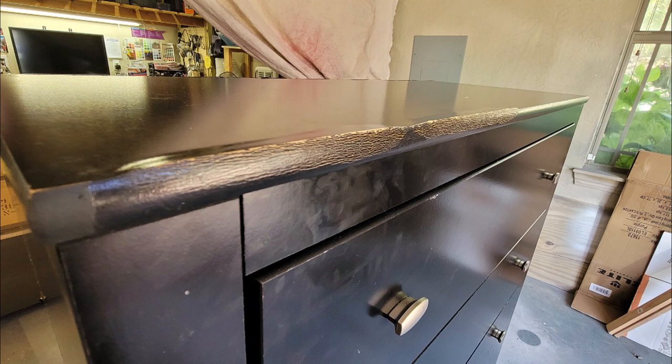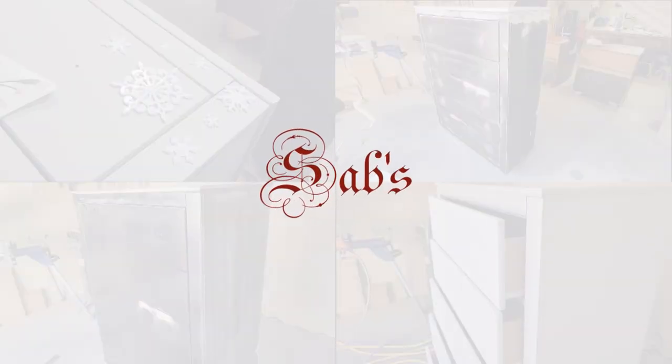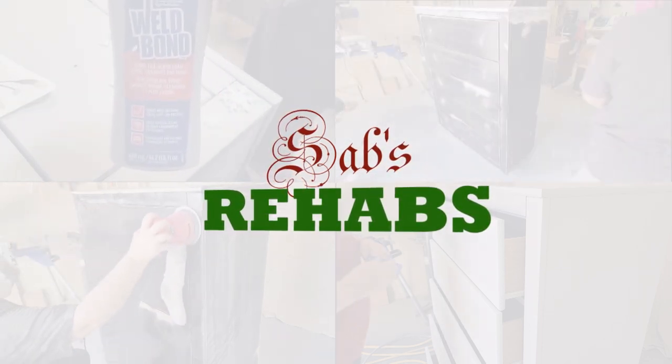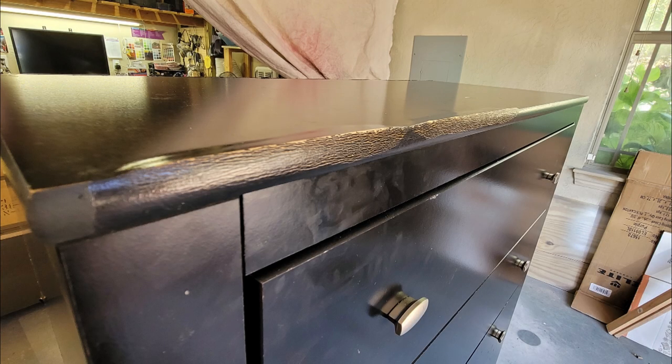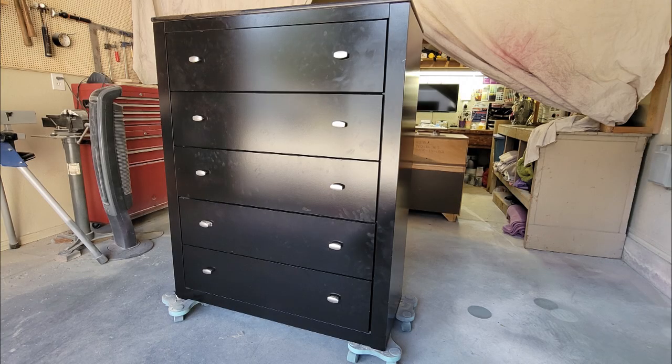In today's video, we will cover fixing water damage and give this piece a winter-inspired makeover. Welcome back to the channel. This is an MDF piece of furniture I found off Facebook Marketplace. You can see it has some pretty significant water damage that needs to be repaired. I typically don't buy MDF pieces, but I was having a hard time finding a dresser with a flat front locally, so this is the piece I ended up going with.